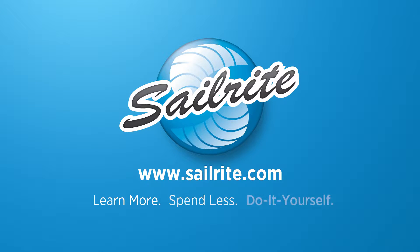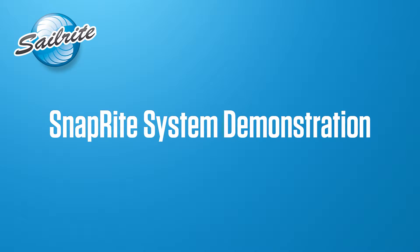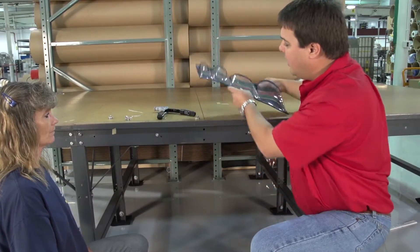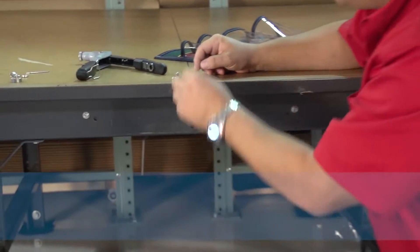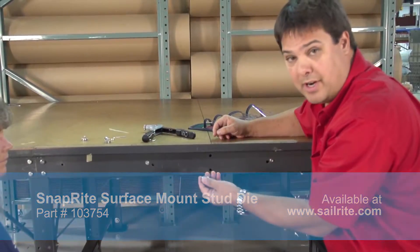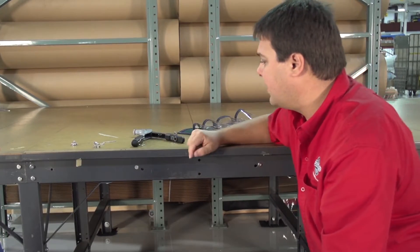This video is brought to you by Sailrite. This is one of the short measuring tables here at Sailrite. What we're doing is we want to install a storage pouch here for tape measures, scissors, and what have you. You'll notice that we have already installed studs in the steel. We did that using the Snaprite surface mount stud die earlier — you can watch that video separately. We've got our permanently mounted studs in our fixed surface.